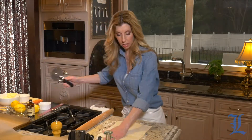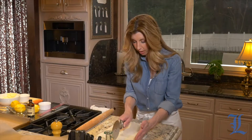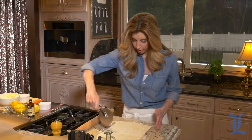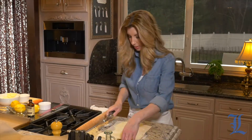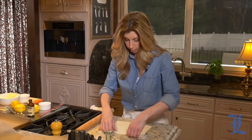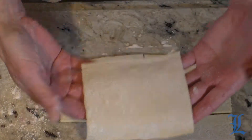Now take your pizza cutter or any knife, divide it right in half and then into thirds. So we have these little squares — they kind of look like big squares but they're going to become our Danish.